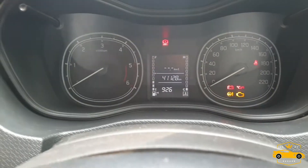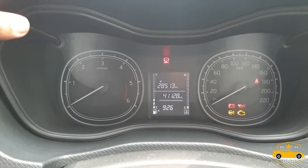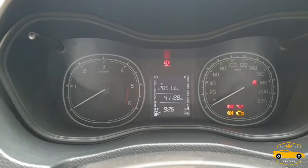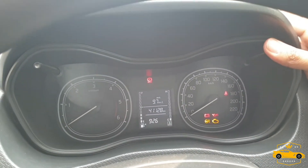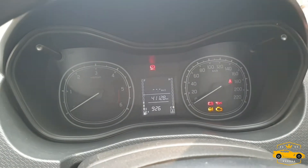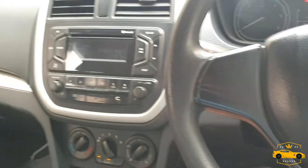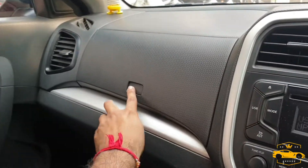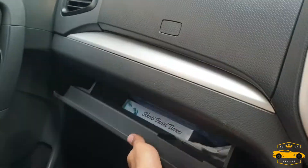This is the instrument cluster of the car. As you can see, it reads 41,000 128 kilometers. And this is another storage space — the glove box.